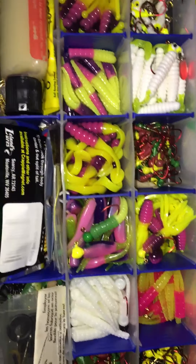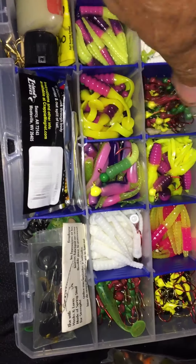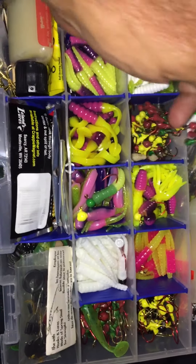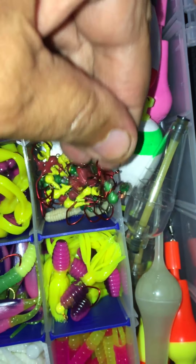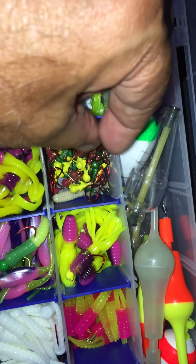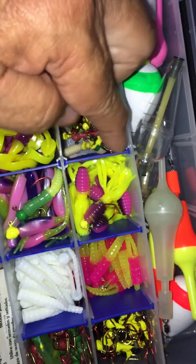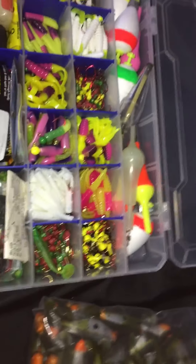Maybe I'll do a little video on the powder coating and show you how easy it is and how nice the jigs come out — they come out perfect, they come out beautiful, really nice. And they're chip resistant too — so you can hit rocks.